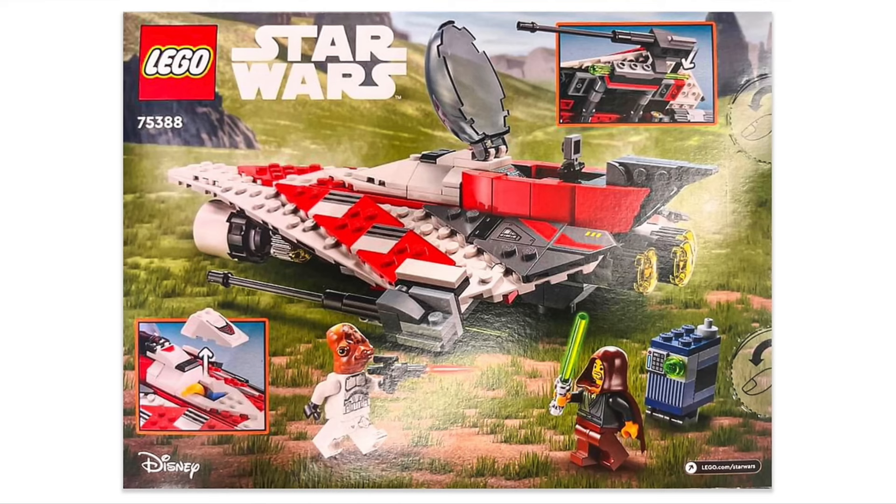This set is going to be going off like hotcakes — Jedi Bob doesn't even matter if the show does poorly, the set will sell. It would also be kind of cool to see if in that banana slot in the front of Jedi Bob's Starfighter you're able to put Swervo in there — that would just be kind of funny and pretty cool.